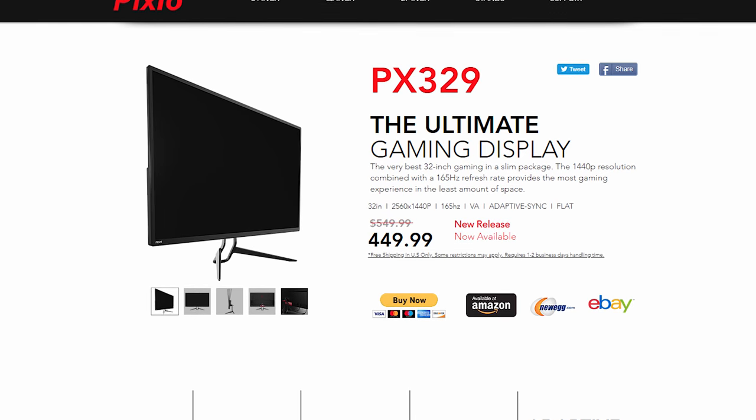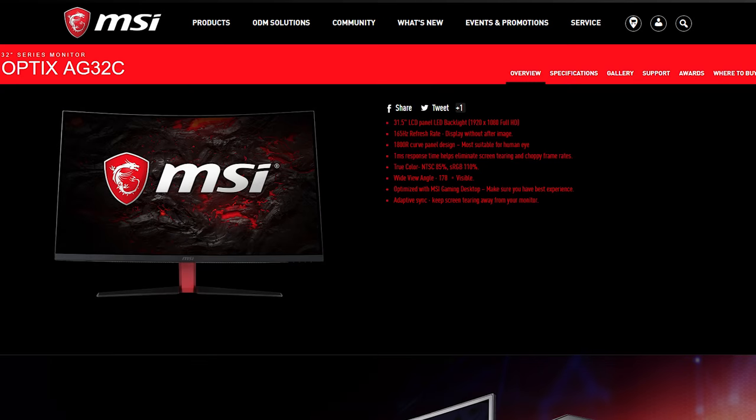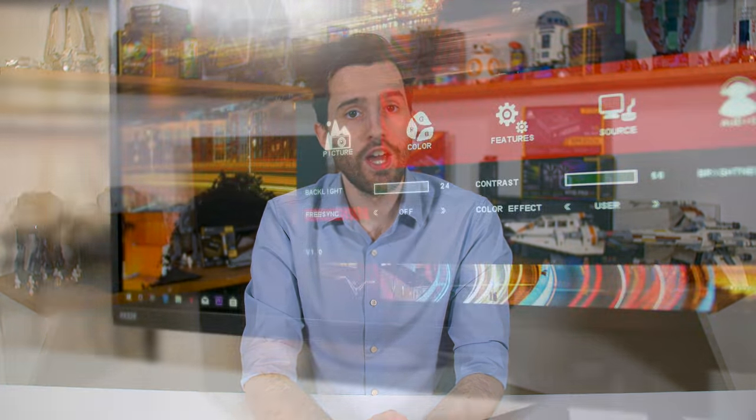It's crucial to talk about the refresh rate. The PX329 does push up to 165Hz, which was previously restricted to a small collection of 1440p G-Sync monitors. However, there is a catch: the maximum refresh rate supported in FreeSync mode is 144Hz. You have to disable FreeSync to run the monitor at 165Hz, presenting an interesting choice between adaptive sync and top-end refresh rate. For NVIDIA GPU owners the choice is simple — use 165Hz. For AMD GPU owners, I'd recommend keeping FreeSync enabled and capping to 144Hz, as the difference between 144 and 165Hz isn't that large, while FreeSync can make a large difference to the gaming experience.